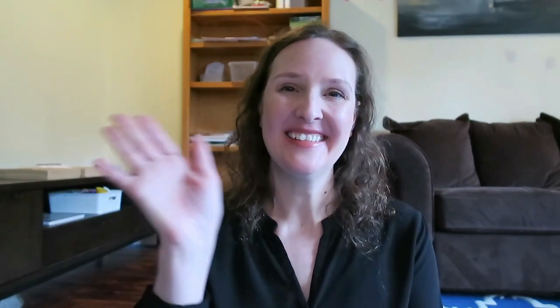Those are all my thoughts on this amazing curriculum from Blossom and Root. If you have any questions, I'll be happy to answer them down in the comments below. Wherever you are, I hope you're having a fantastic day. Take care, bye!